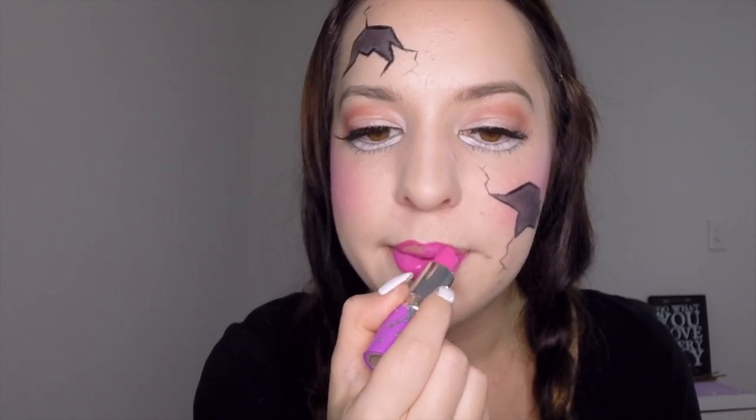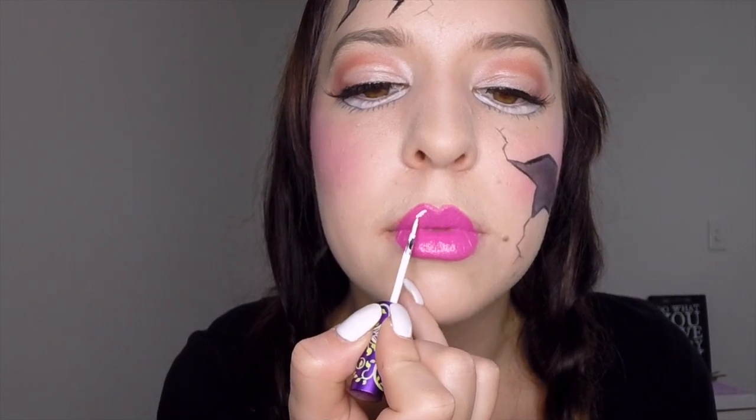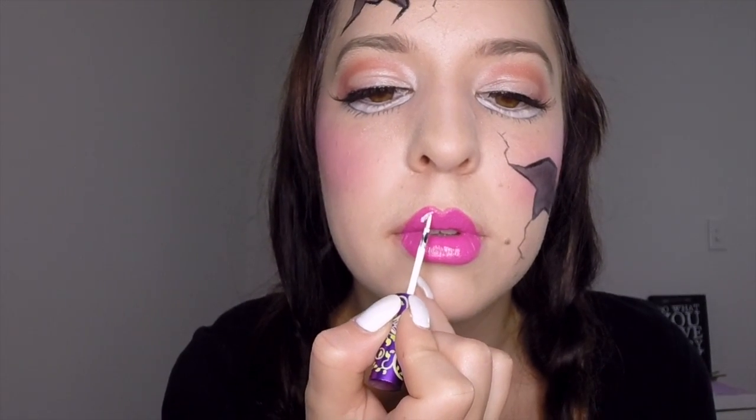Then lastly take your white liquid liner and apply a small line to the top and the bottom lip on the same side to give it the effect that there is light reflecting off it.